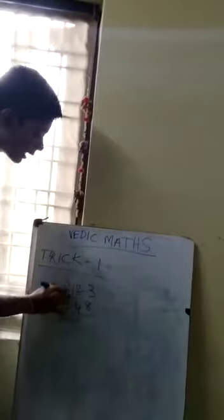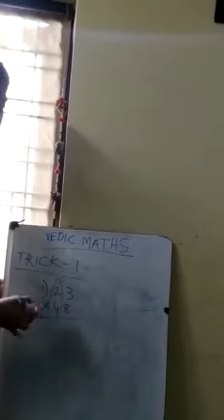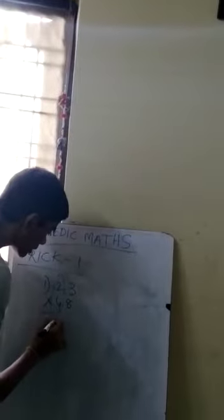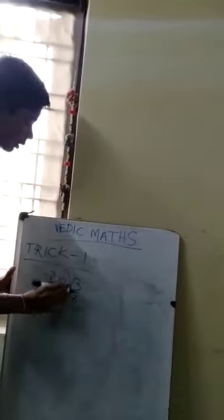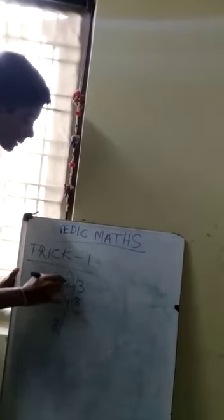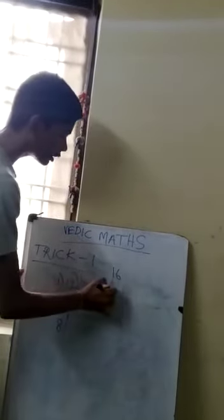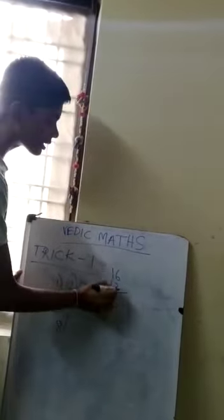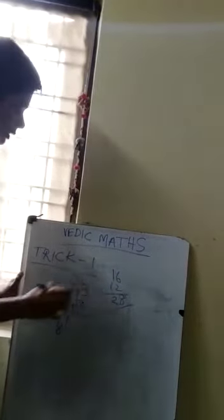Let's take 23 multiplied by 48. First, multiply the left side: two 4s are 8. Then you have to multiply the two crisscrosses: two 8s are 16, and four 3s are 12. Now add these two: 16 plus 12 is 28.